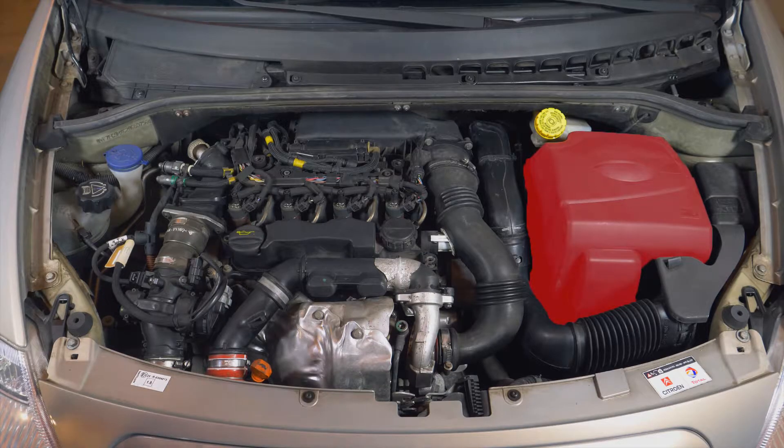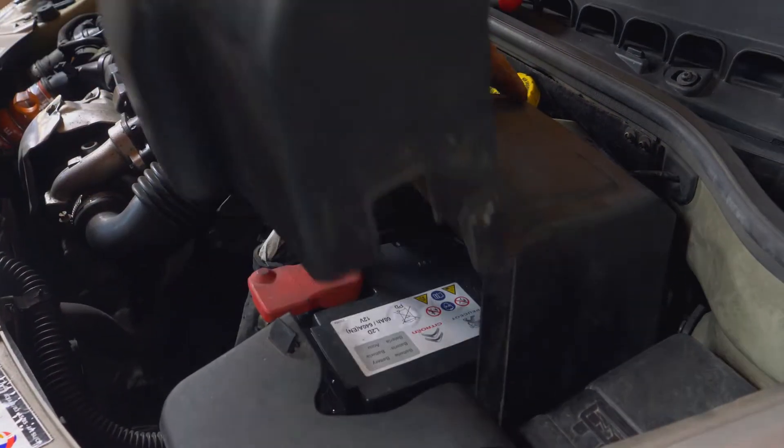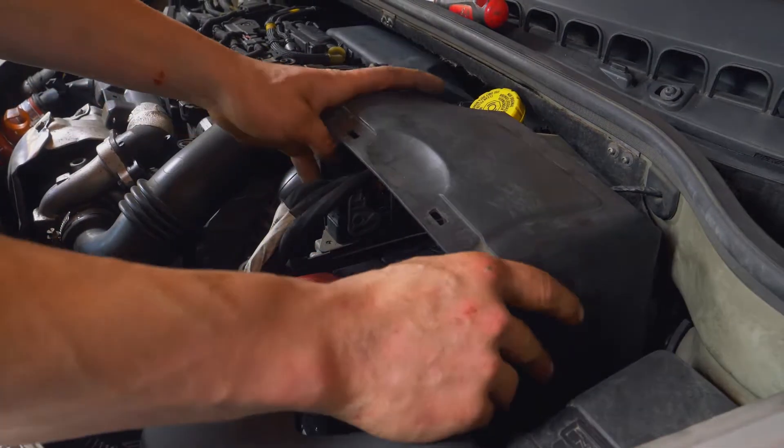Dann musst du die Batterieabdeckungen entfernen. Halte die Abdeckung an der Einbuchtung fest und ziehe sie vorsichtig nach oben. Mach dasselbe beim zweiten Teil der Abdeckung.